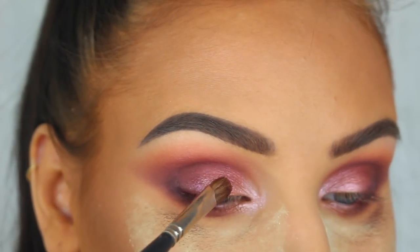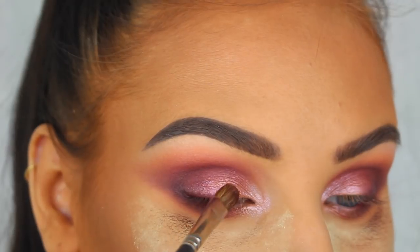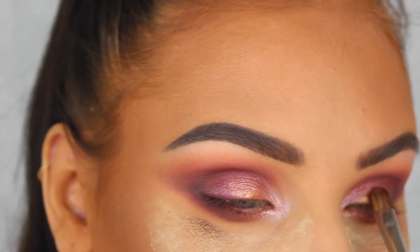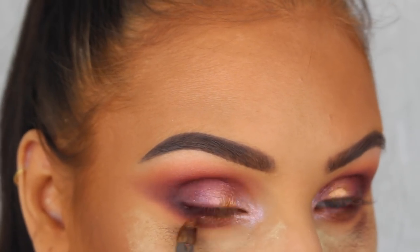It was actually my first time using everything in this video, and I really wanted to try this gorgeous gold color from the palette, so I just added a little bit onto the lid and on the lower lash line.